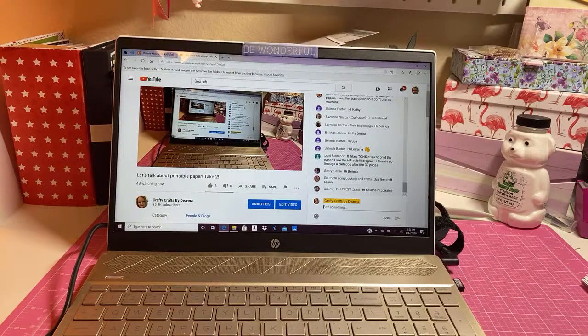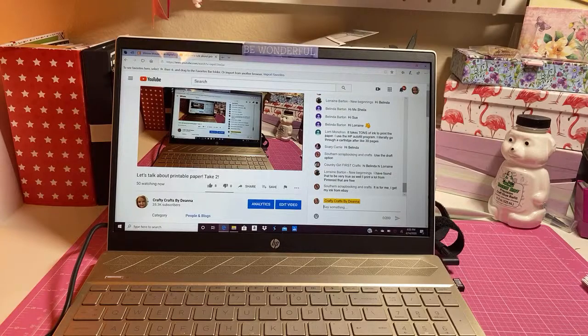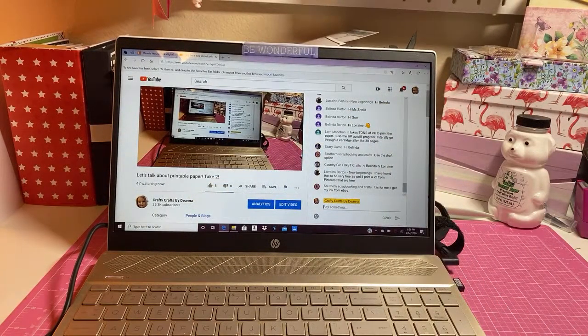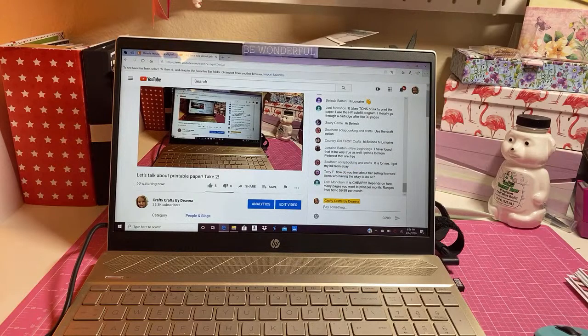Let me know what your experiences are with printable paper - do you print paper? Is it worth it? The ink itself could cost you a mint. Laurie says she uses the HP AutoFill program and literally goes through a cartridge after like 30 pages. How much does that AutoFill program cost? I'm interested in that. Laurie also says she's found it very true - she prints a lot from Pinterest for free. I got this Mini Mouse download for only two dollars and ten cents, so I didn't think that was too bad.